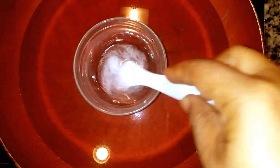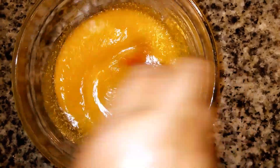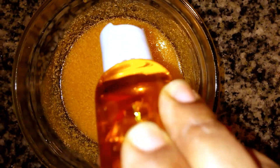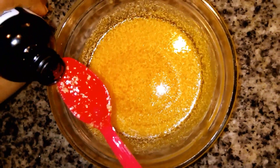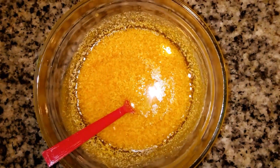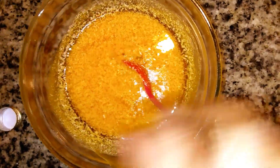I added one tablespoon of rose water to the beta arbutin and used the double boiler method to dissolve it. You can see as you stir, the powder dissolves properly. Now I've dissolved it and added it to our oil mixture. I'm adding 10 drops of my DIY carrot oil, then half a teaspoon of my lemon essential oil, half a teaspoon of my saffron oil, and half a teaspoon of the sandalwood oil. You can use any essential oils you like.